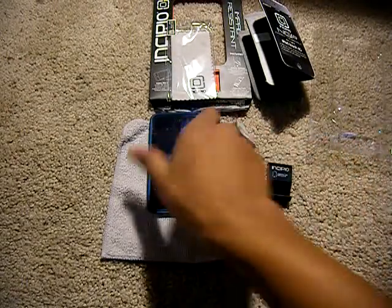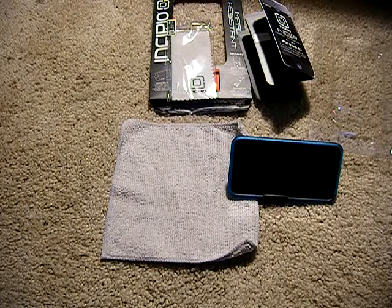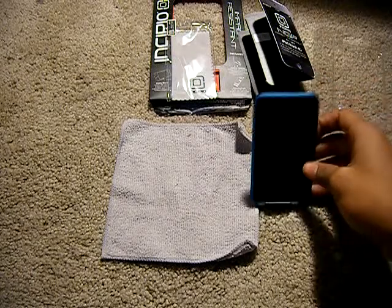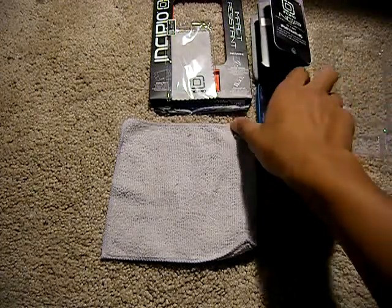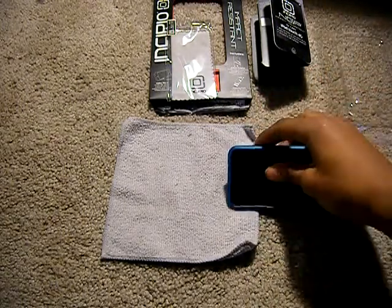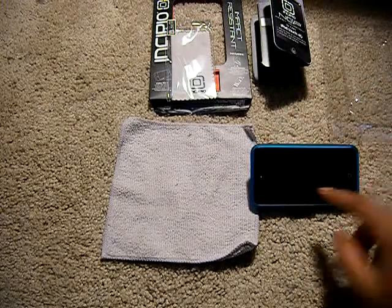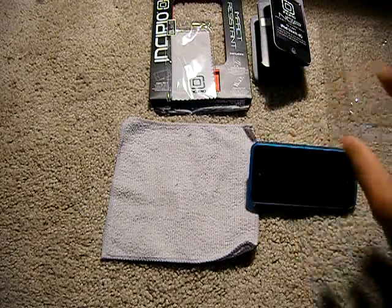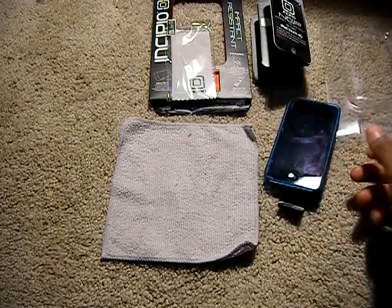We'll go ahead and show you the case with the movie stand. As you guys can see, it does work — you can watch it like that. You can't use your iPod in portrait mode because it does topple backwards. If you do put it in the iPhone 3GS side, it works, not too great — you'll just get a different angle of your landscape mode. It still doesn't work in portrait mode.